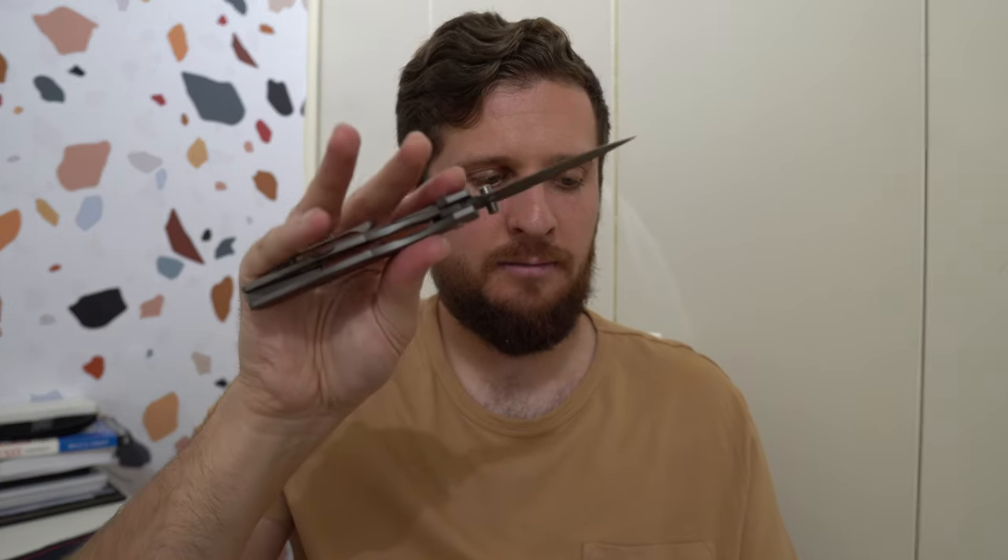I feel like it's kind of rare to have a drop-shutty thumb stud knife — that just doesn't seem to be how they're set up. But it's fun enough to play with that the action is enjoyable, especially on deployment. Closing it is not a chore — just give it some shakes. The action isn't the talking point of this knife, but it's fine; if anything, it's pretty fun.